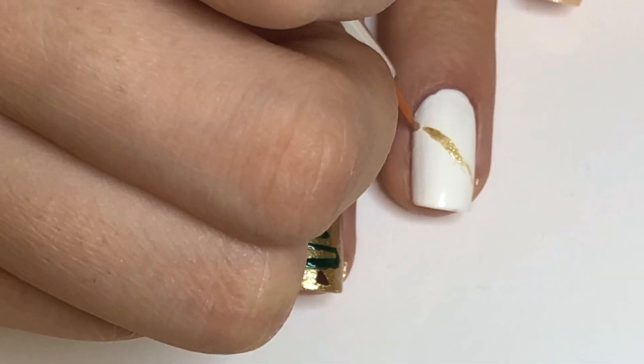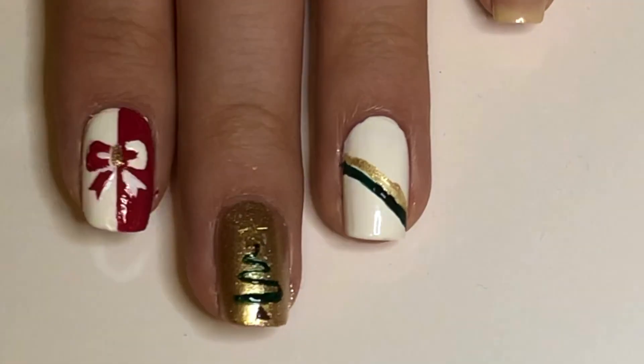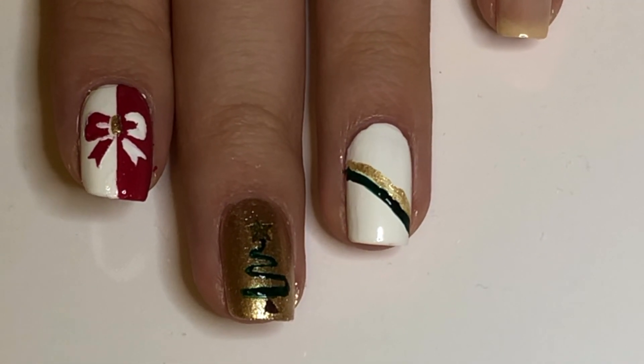For the ring finger, the candy cane stripes pattern is very simple, so you can take creative liberty on it as you wish. I use white, gold, and green.